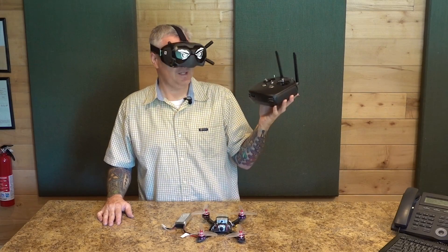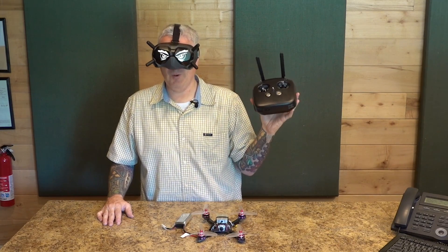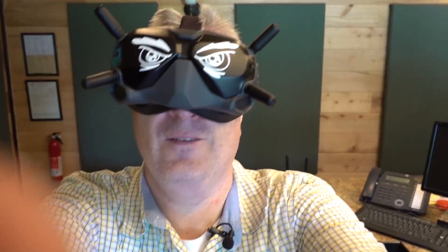I'll have more videos on the DJI FPV system coming up on my channel. You can learn along with me. Well, that's it — thanks for watching, thanks for subscribing. I appreciate everybody supporting my channel, and until next time, bye!